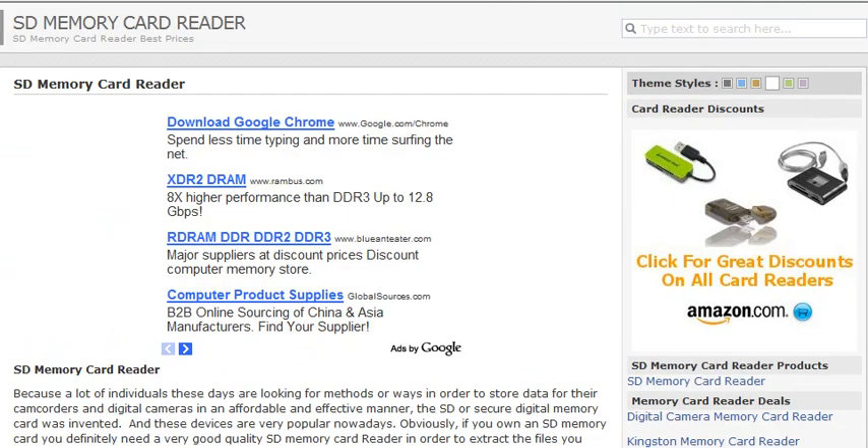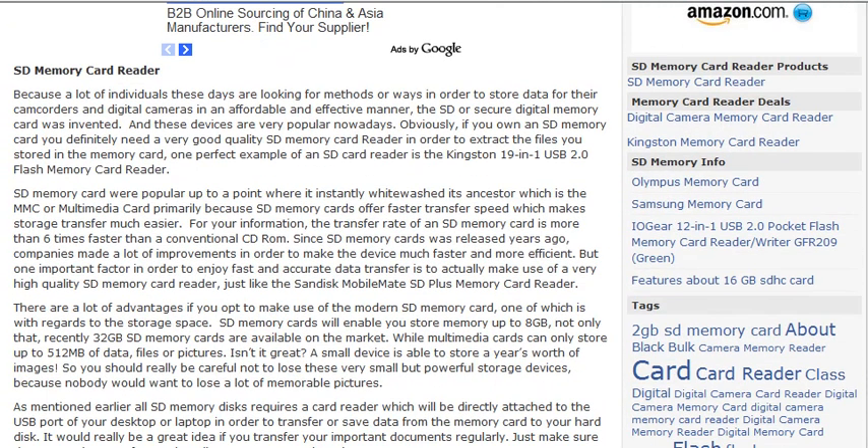SD Memory Card Reader. Because a lot of individuals these days are looking for methods or ways in order to store data for their camcorders and digital cameras in an affordable and effective manner, the SD or Secure Digital Memory Card was invented.